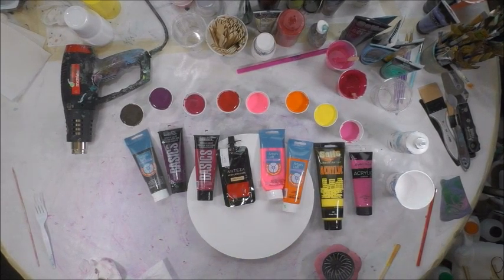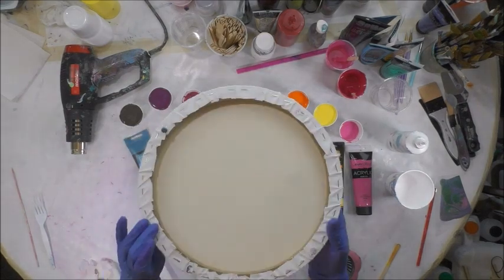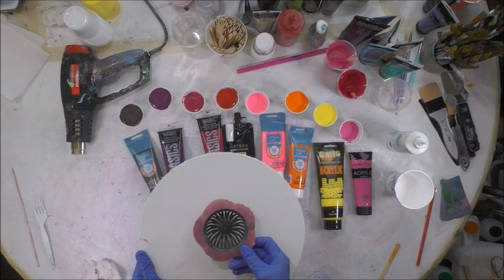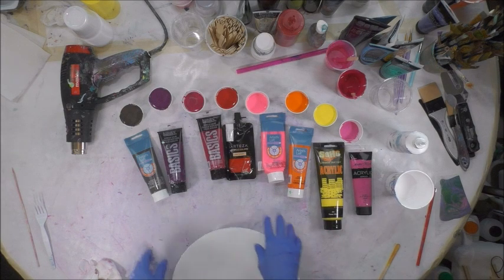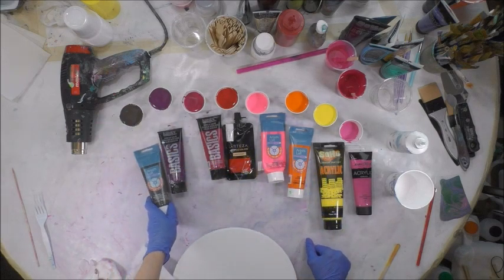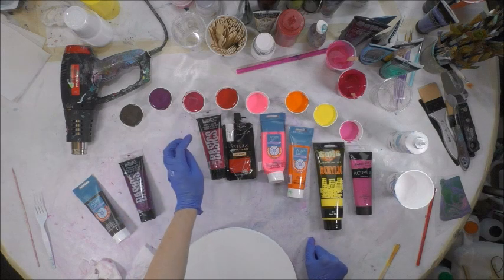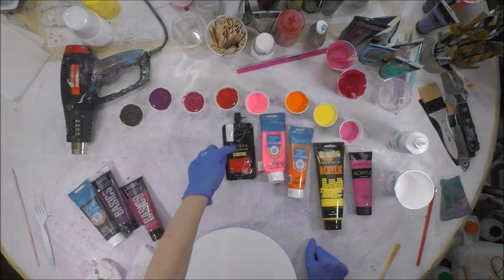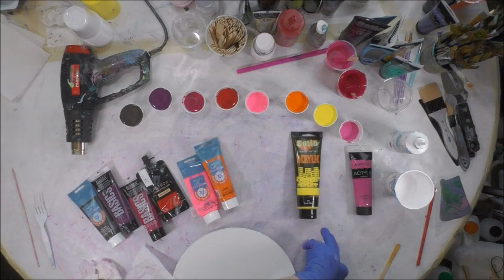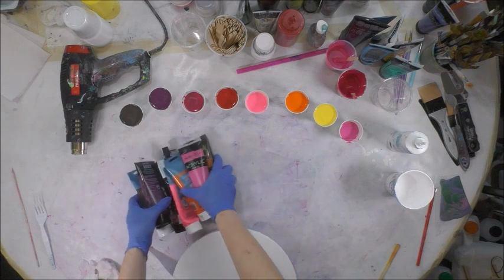Hey there, I hope you're doing good today. I'm going to do a pour on a 12-inch round canvas. I've put push pins in the bottom and I'm going to do a sink strainer pour. I'm using these colors: raw umber, which I'm using instead of black; raw umber deep violet; Liquitex Basics quinacridone magenta; Arteza crimson red; artist loft neon pink; artist loft orange; Soho Urban Artist primary yellow; Master's Touch light magenta; and artist loft white.